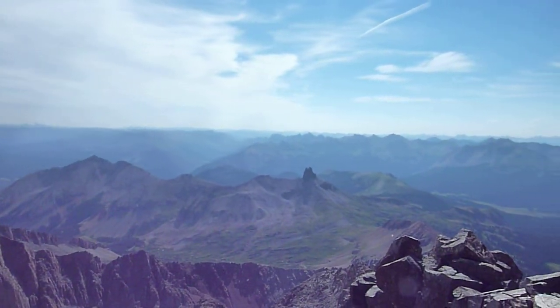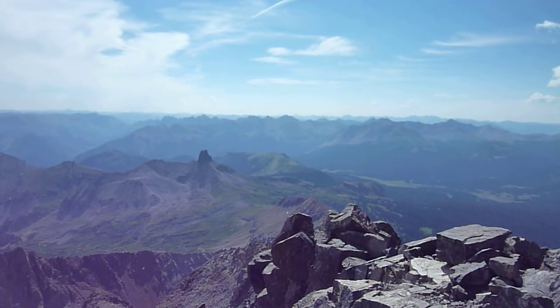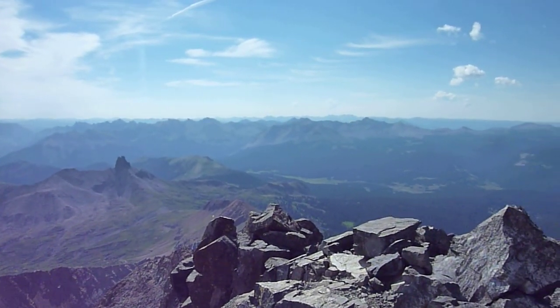Pretty awesome views from up here. It's a very small summit, enough you can walk around and turn around on and feel comfy, but you can't go too far.